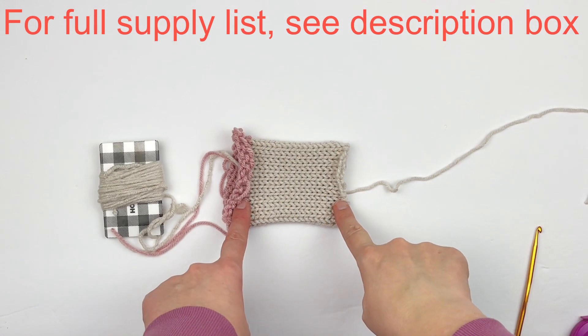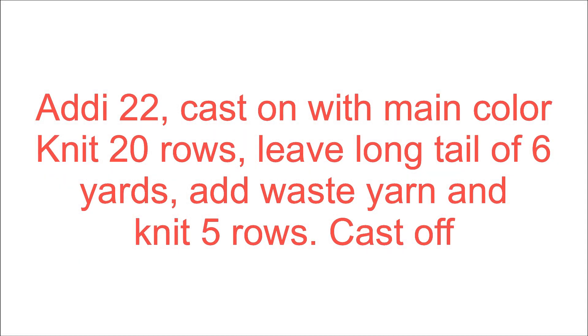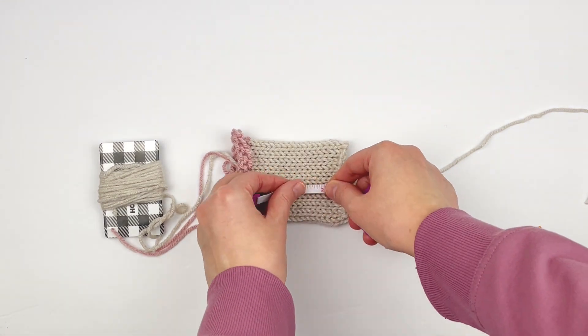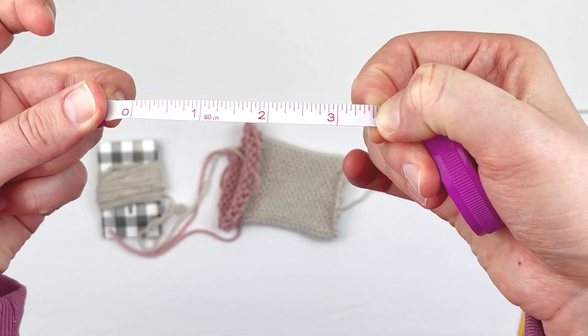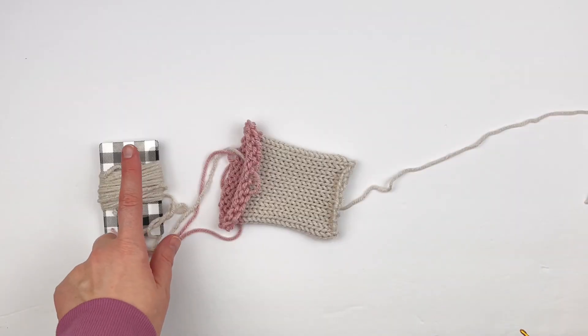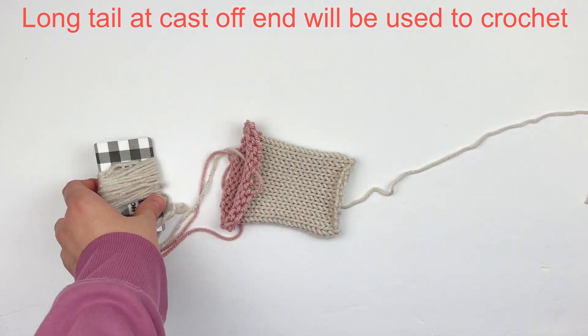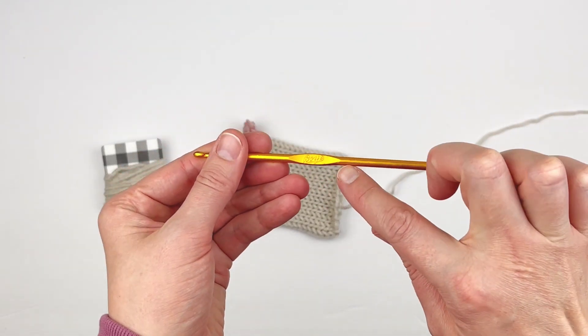For this tutorial I've already created the tube and I created it on my Addi 22. I cast on with the main color, knit 20 rows and left a long tail, then added waste yarn and did five more rows and then cast off. Your tube should measure about three and a half inches or nine centimeters. This is the cast-on end and this is the cast-off end. I left myself about six yards so I could use it to crochet with.